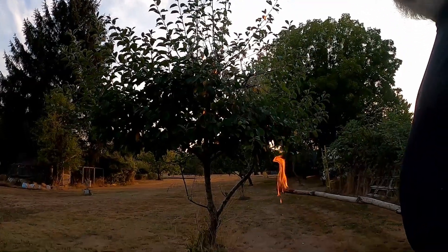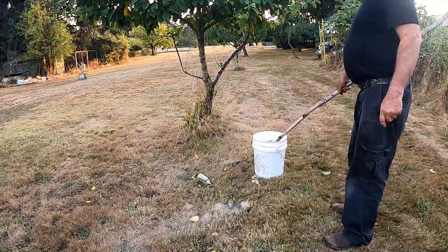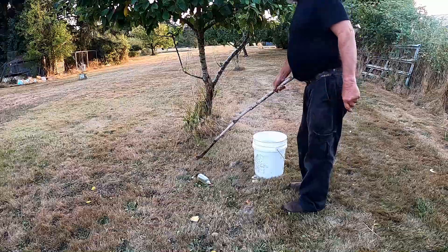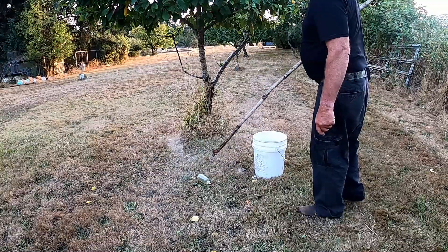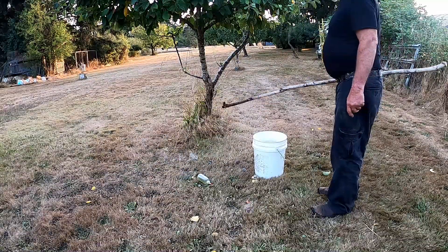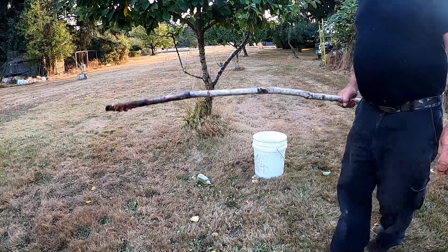And then you can put out what remains with the water. Pretty easy. You can have a little bit of fire here and there, but it's all good.